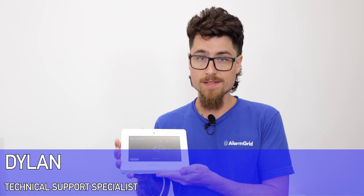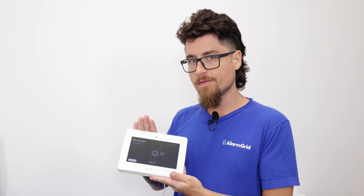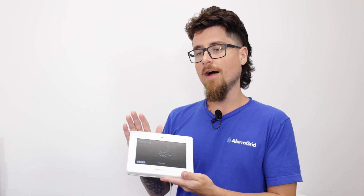Hey DIYers, Dylan here with Alarm Grid. Today we're going to go over how to set up your Pro A7 Plus system with the HomeKit application on your iPhone. A few things you want to do: make sure the panel is fully up-to-date. If you're set up with an alarm company they can push that through the AlarmNet server. Once updated, you can check that you have the HomeKit setting in the panel, enable it, and then go through the process of pairing with the application.